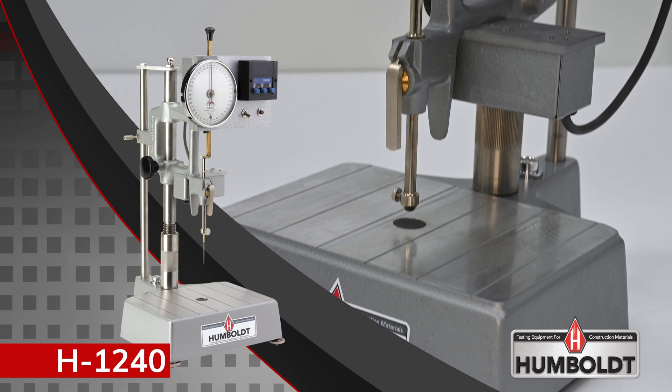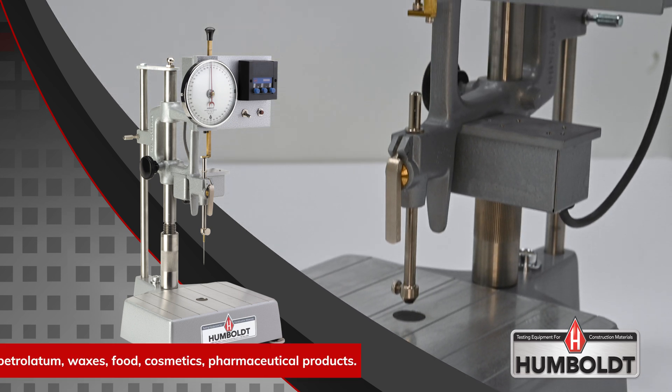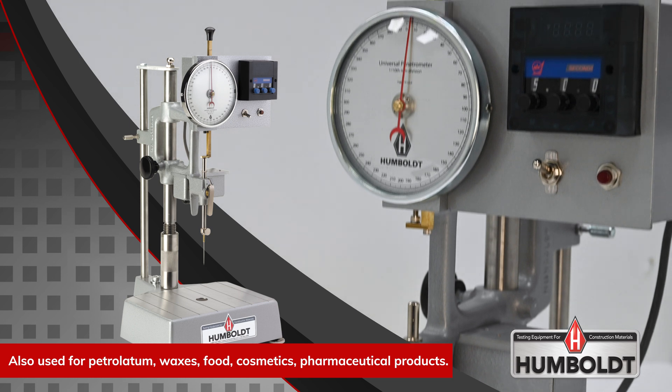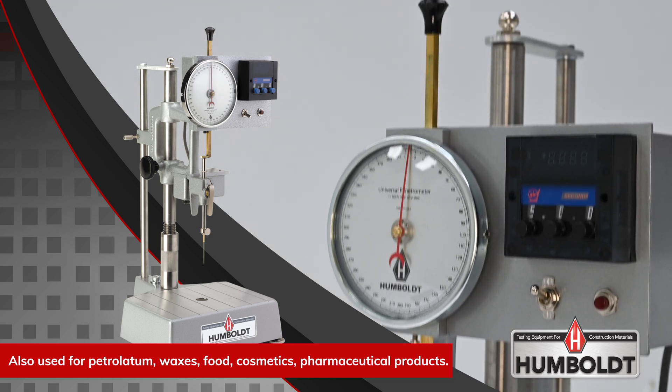Known for their durability, precision, and economical design, Humboldt penetrometers are considered a go-to solution for penetration testing of asphalt binders, cement, and mortar.